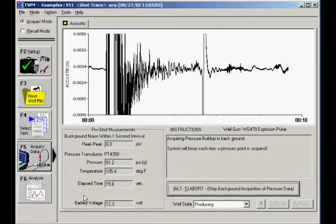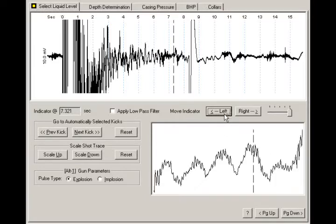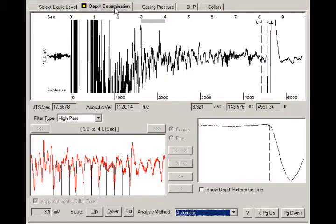When the data is saved, go to the Select Liquid Level tab in the Analyze section. TWM has calculated and selected an acoustic reflection as the best liquid level. Use the left and right arrow buttons on the screen to fine-tune the selected liquid level. The box in the lower right shows a close-up view of the selected liquid level. Now go to the Depth Determination tab, where TWM displays the calculated depth to the previously selected liquid level, indicated by a vertical line labeled LL.